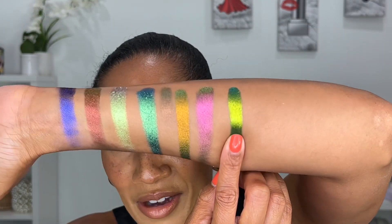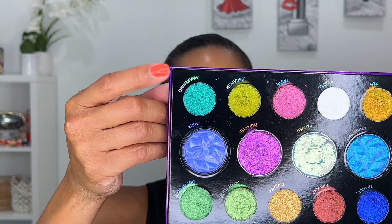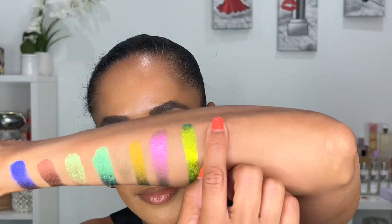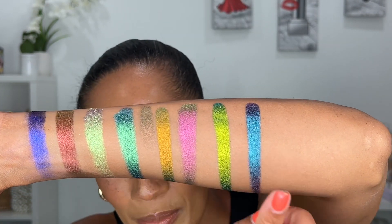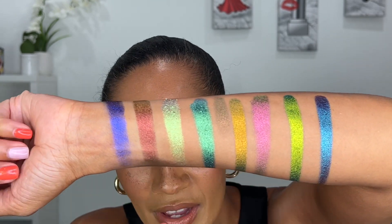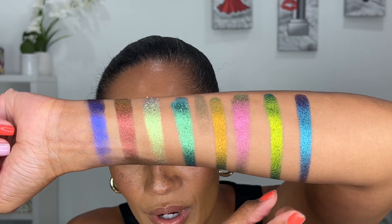Escapism is here — when she swatched this one I let out an audible gasp. And lastly we have Awakening, the last velvet chrome in this palette. It is literally a mermaid shade all by itself. Those are all of the velvet chrome formulas in this Lightworks 4 palette.